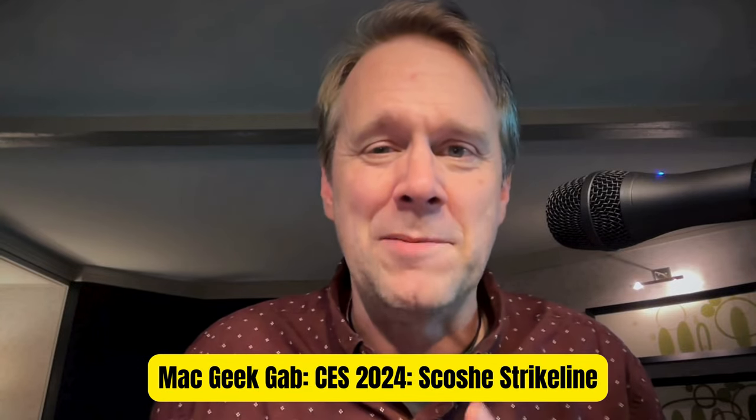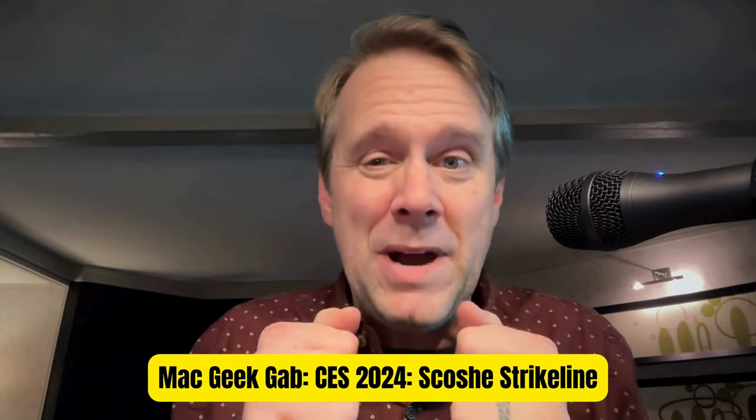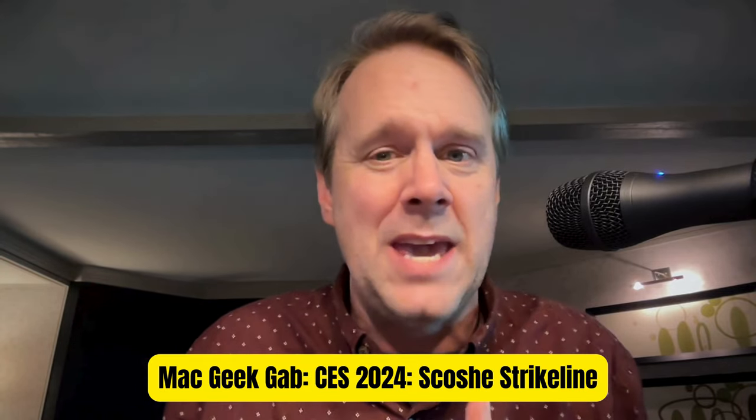Greetings folks! Dave Hamilton from Mac Geek Hub here in Las Vegas at CES 2024, telling you about the Scoti Strike Line Cobra Cable.